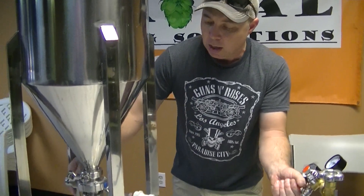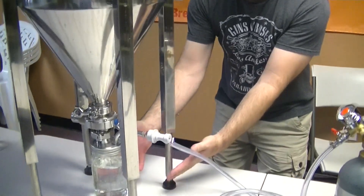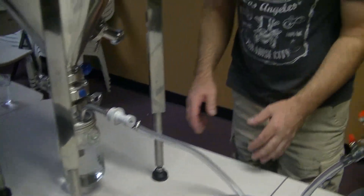You just want to make sure that this butterfly valve is open, and that's going to help displace that oxygen and drive it out of your fermenter. You still have your yeast harvester connected so you can dump your yeast, dump your trub, and all that.